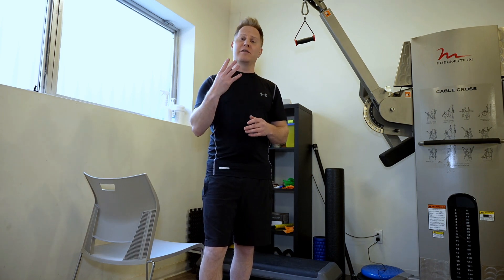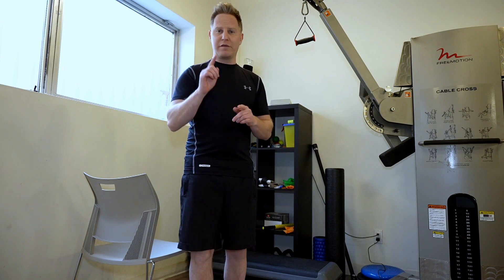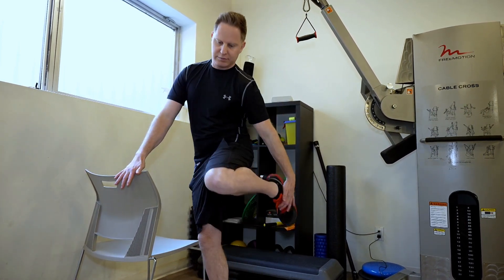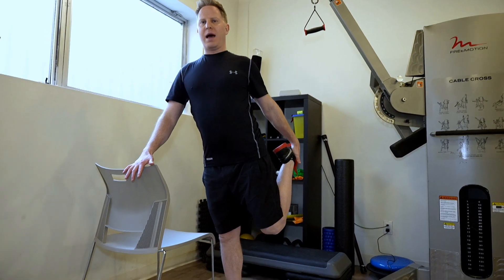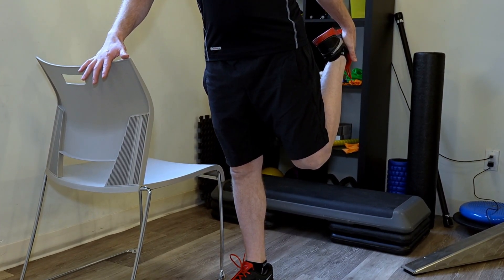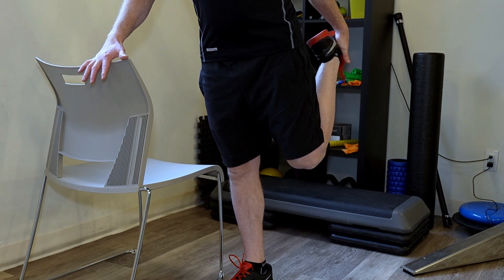You can do these three to four times a week. The first one is a simple stretch for the quadriceps, the largest muscle group. You're going to grab your heel, pull back, and keep your back nice and straight. All of the stretches we're going to talk about, we're going to aim to hold for 30 seconds.